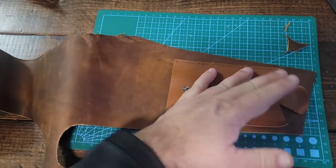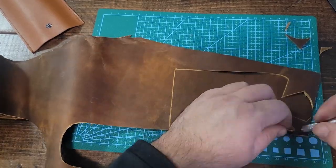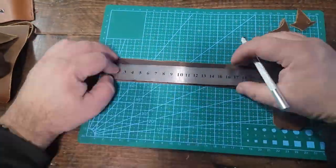Once I have the bottom half cut out, I'll do the exact same thing for the top half — I'll trace out my template and cut that out as well.